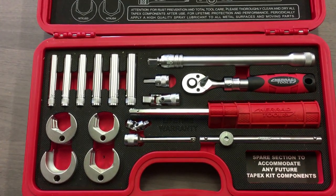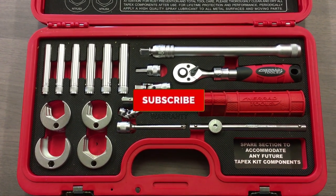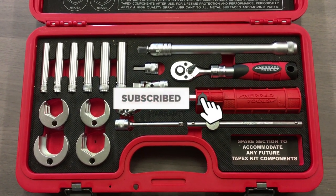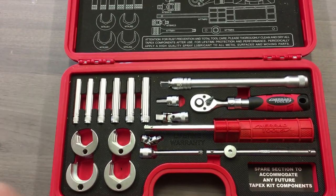Right guys, hopefully that's given you a brief introduction and overview of this kit. I know it's expensive but I think it will be a worthy addition. But again, as always guys, if you liked the video please give it a thumbs up and we'll see you in the next one. Cheers.